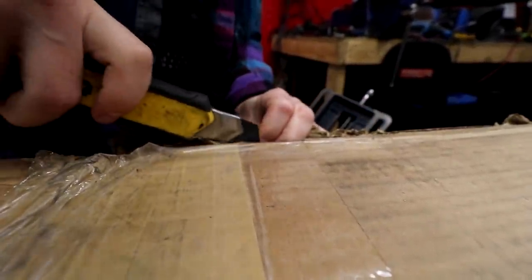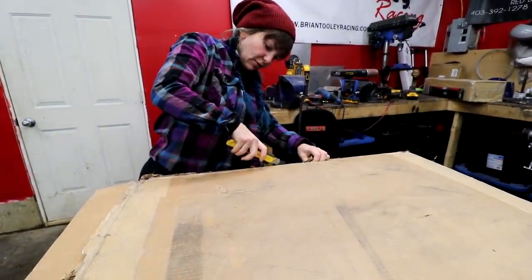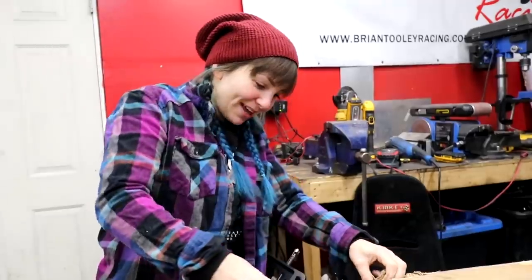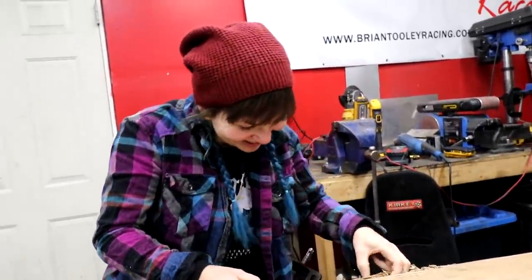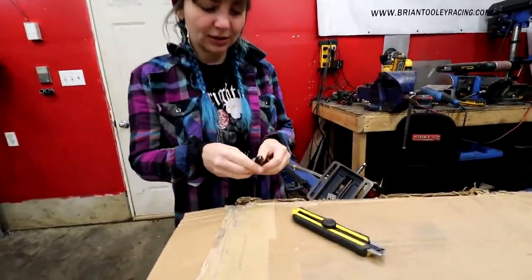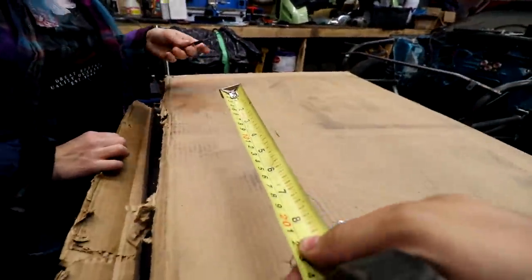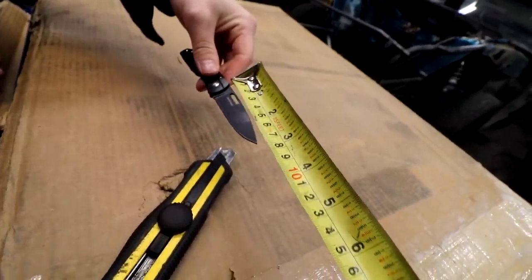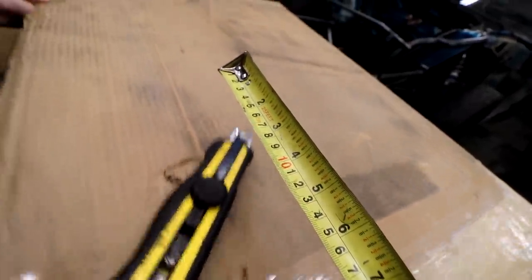Oh my God, you almost stabbed your fingers! I'd probably be better off using my pocket knife to be honest. How old is this blade? Same age as you. Get that pocket knife out. That's seven inches, that blade — seven man inches, three woman inches.